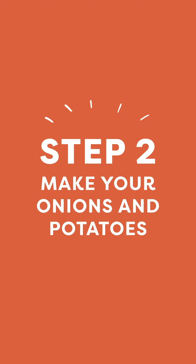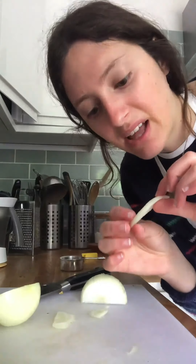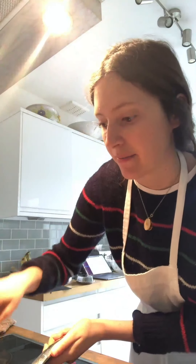Two onions, 400 grams — slice them up. On medium-low heat, add all the onions with two tablespoons of olive oil. Caramelized onions take a while but that's what they're all about. Let them be, stirring every now and then, and we'll go do something else while those onions are sizzling and caramelizing.